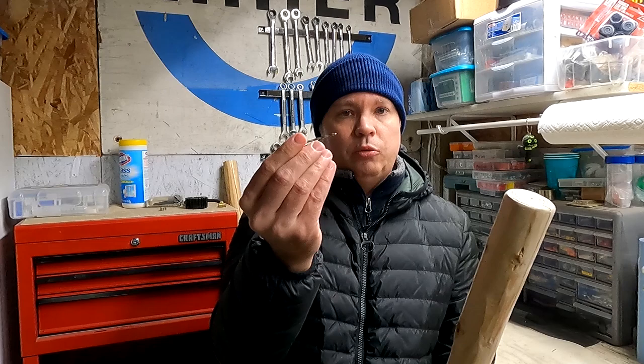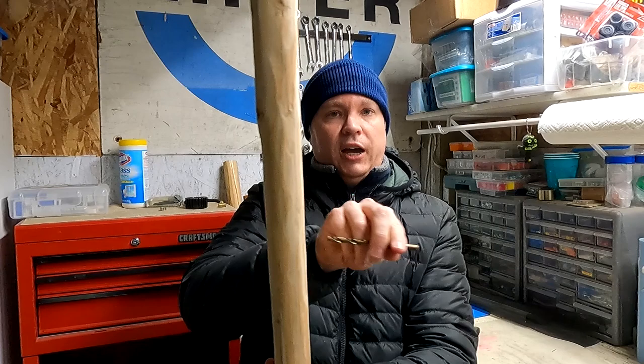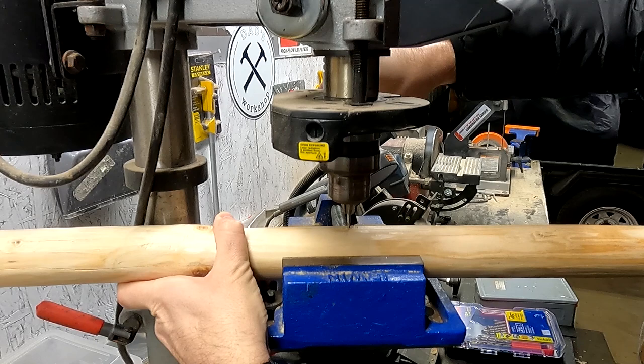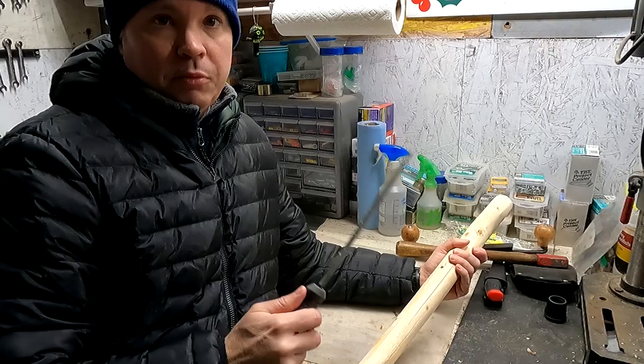To minimize tear out, I want to start with a really small drill bit. I'll drill from one end to the other and hopefully stop the drill bit before it pokes all the way through. Then I'll take the larger drill bit and drill a hole from either side — that way the larger drill bit never actually goes all the way through and pokes out the other end. I'll use a file to smooth out any rough edges in the hole.